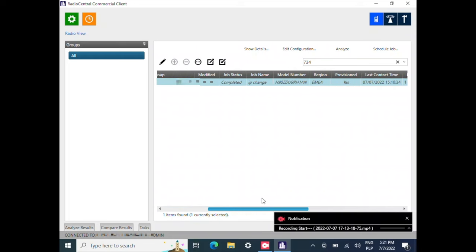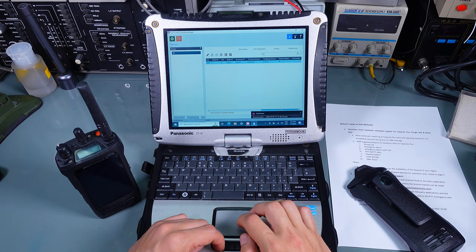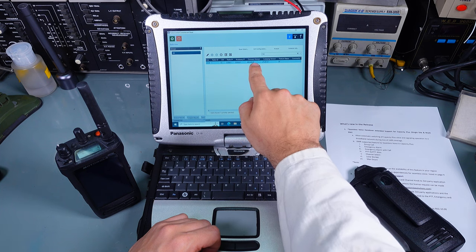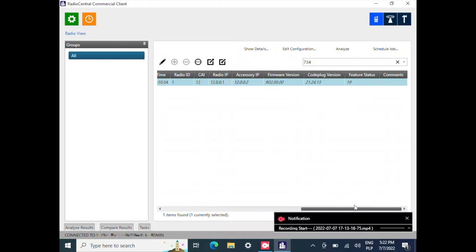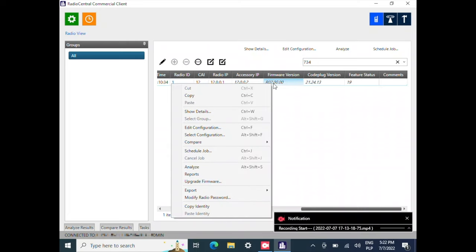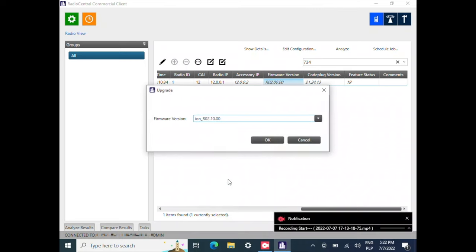If you slide the slider to the right you will see a column showing the firmware version, which is revision 0.2.00. I'm going to right-click the radio and select 'Upgrade Firmware.' As you can see, we are going to load firmware version revision 0.2.10, which is higher than what we already have.